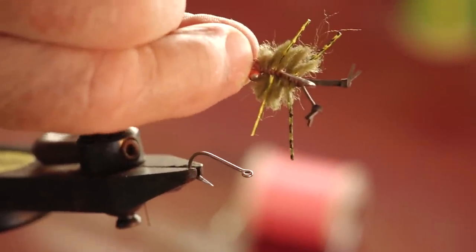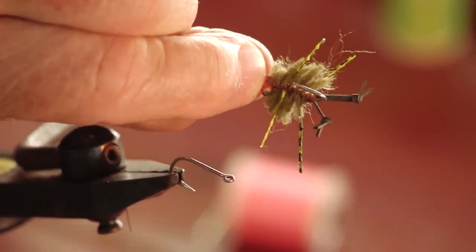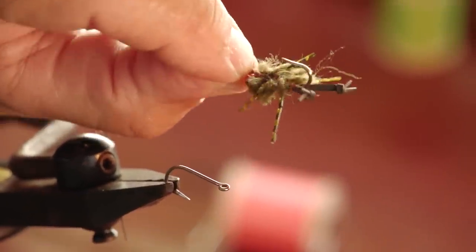A crab is a pretty simple fly. It takes a little time to tie, but it's really just rubber legs, some plain old wool yarn, and some bead chain eyes.